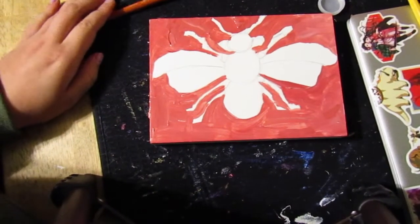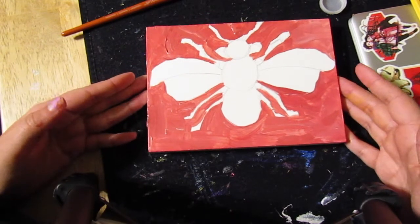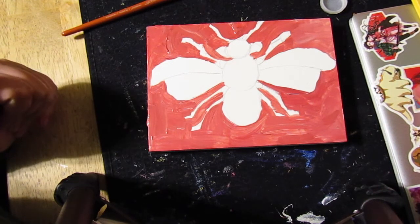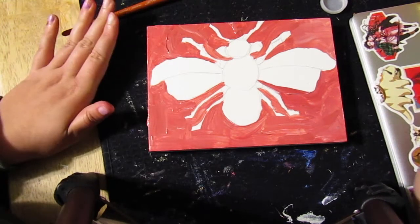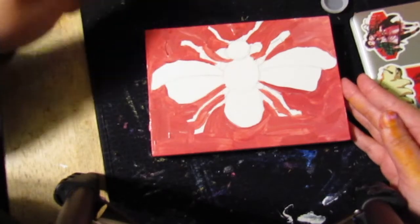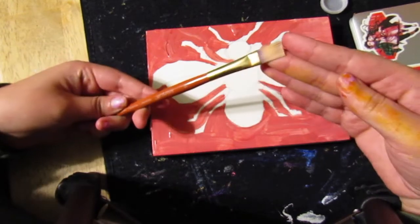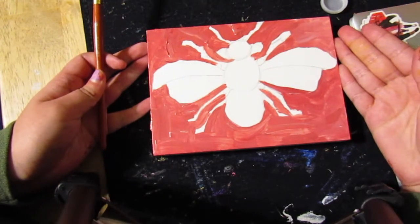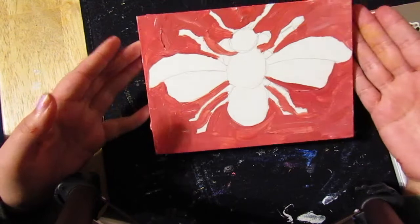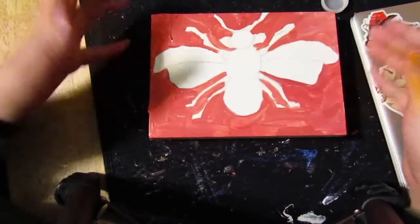If you mess up and accidentally go into the lines, it's okay — do not panic. Your drawing is a guideline and you can always go over it with paint. That's exactly why we sketch on our paintings first, so we can see what we're doing. Make sure you're constantly cleaning your brush so your brushes last longer. Paint dries out on your brush quickly, so the more you hydrate the bristles with water, the easier it will be to apply paint to your canvas.